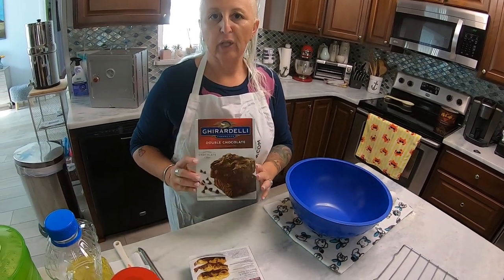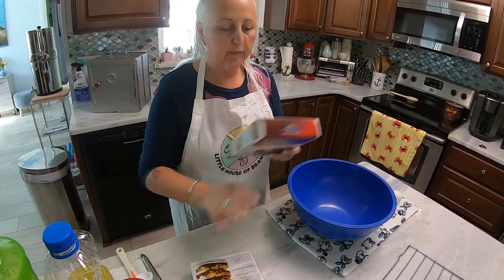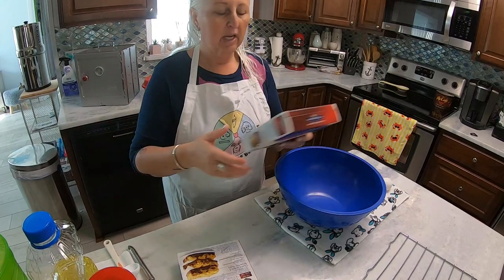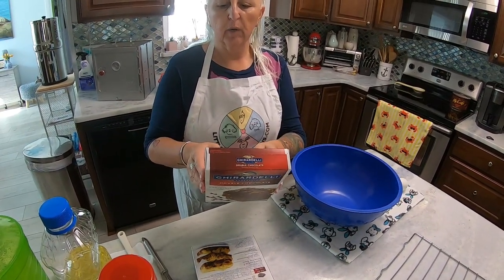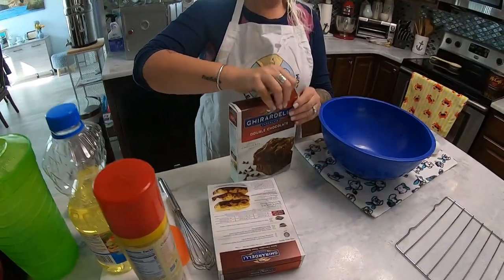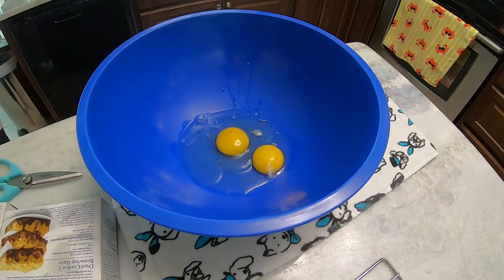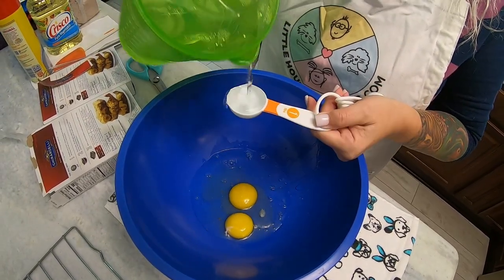I'm just going to follow the instructions on these boxes, and like I said, I'm going to make both of these in one bowl and half it. This particular recipe calls for water, vegetable oil, and one egg. Okay, let's start this.